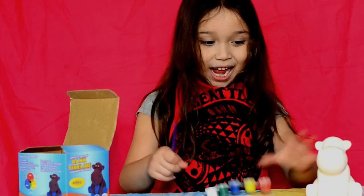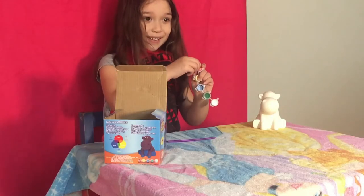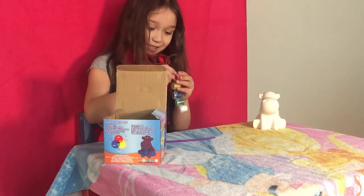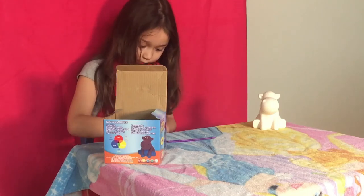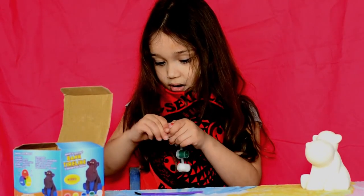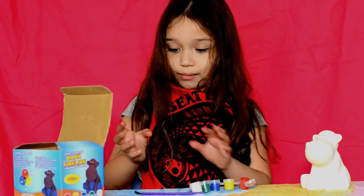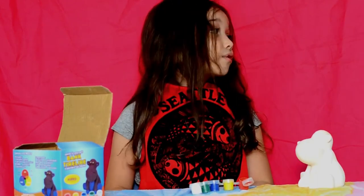Okay, I choose red, so I'm going to open the red. Okay, it's hard to open these colors. And it goes like that — red on my fingers. So I'll put this on my apple and let's start painting.